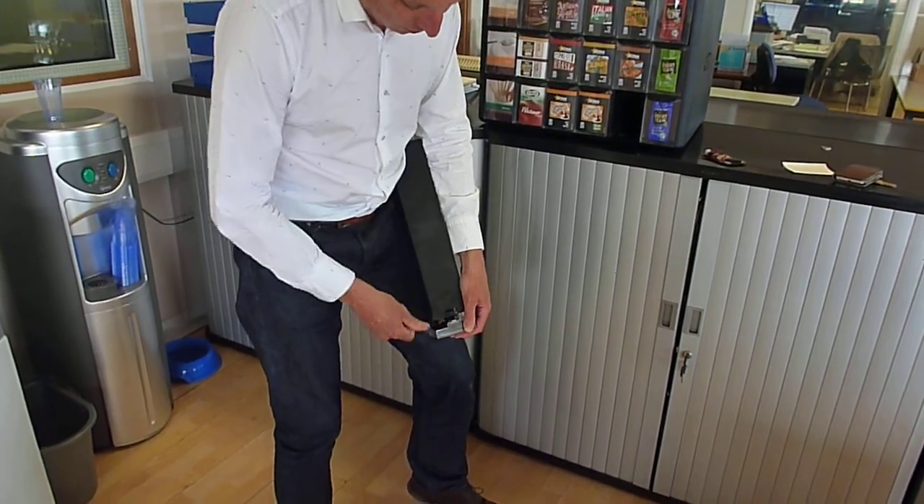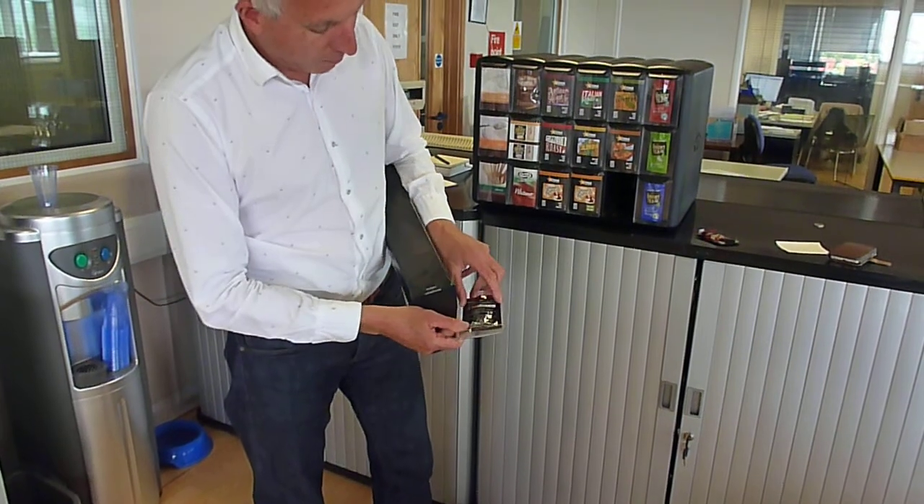Pour the front plastic part out. Remove the sachet.